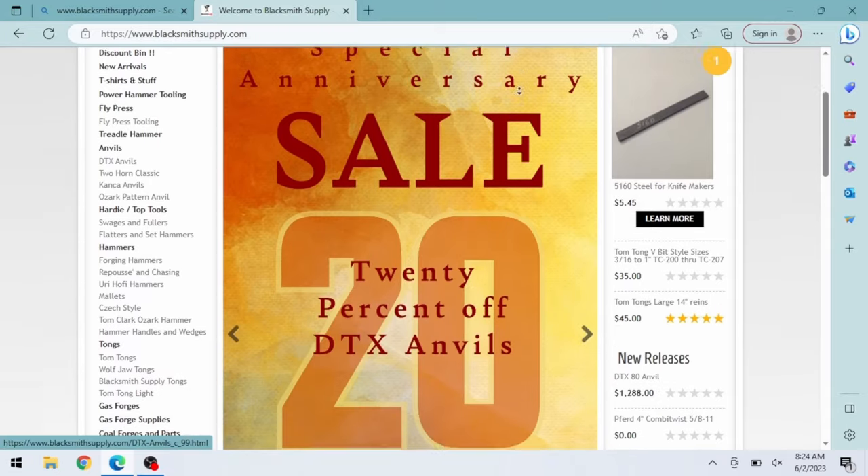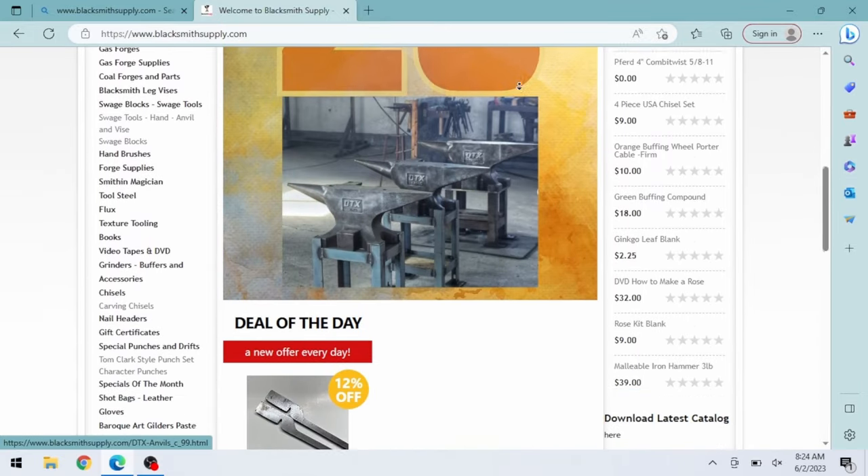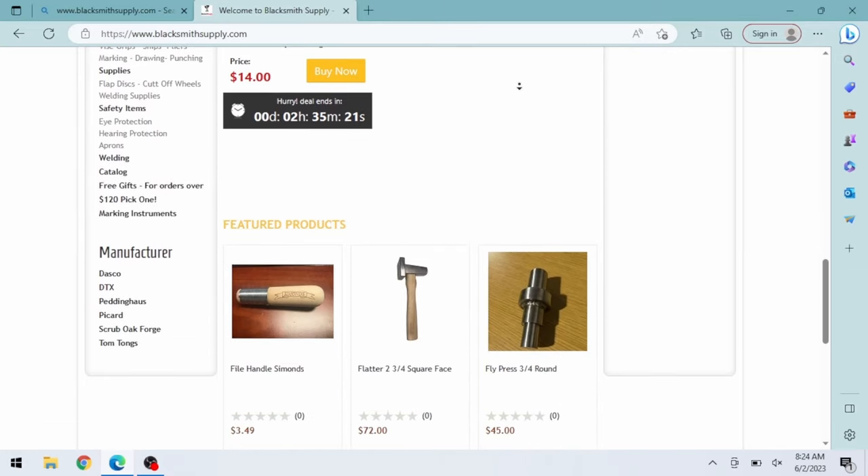Price Centered Ironworks is sponsored by blacksmithsupply.com and viewers like you. Be sure to check out blacksmithsupply.com for all your forging needs.